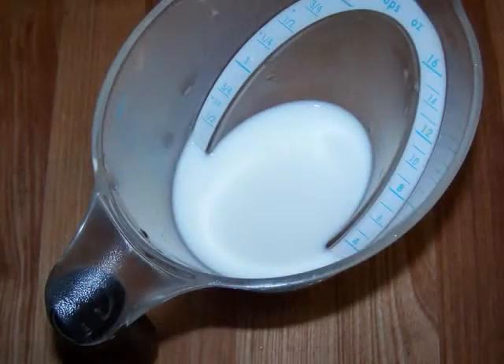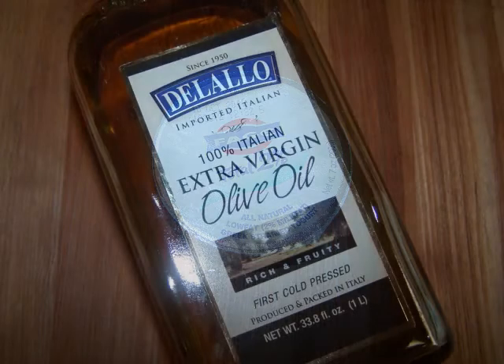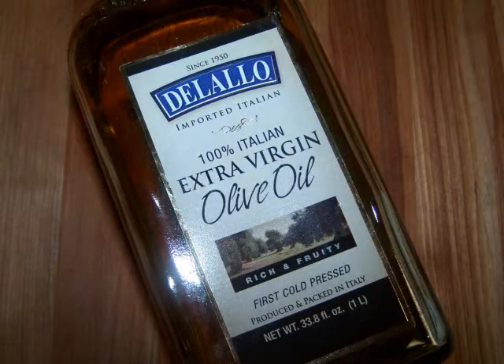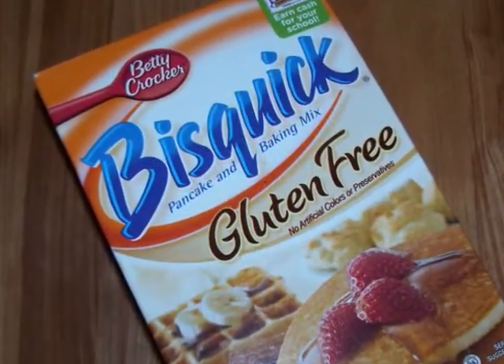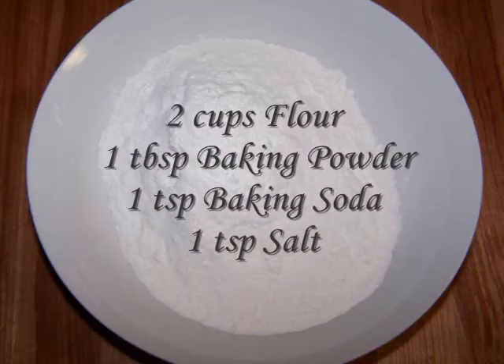3 eggs, 1 third of a cup of milk, 7 ounces of low fat Greek yogurt, 1 half cup of olive oil, and 2 cups of gluten free Bisquick. If you're not following a gluten free diet, you can just substitute this list of ingredients.